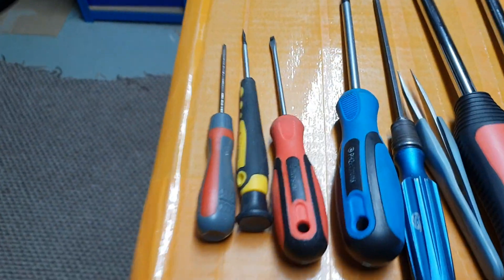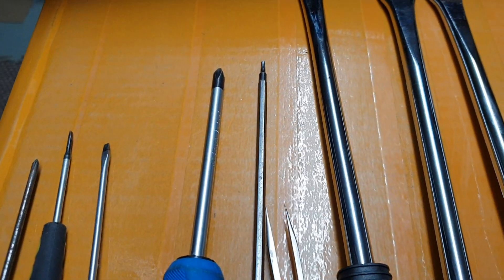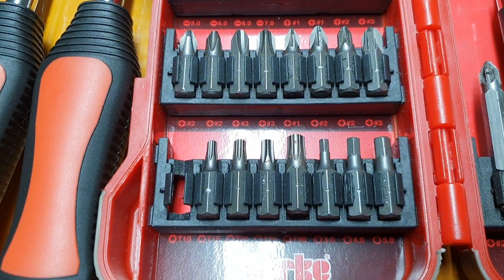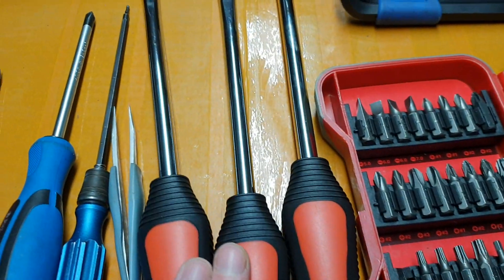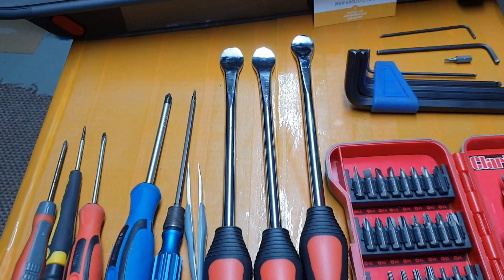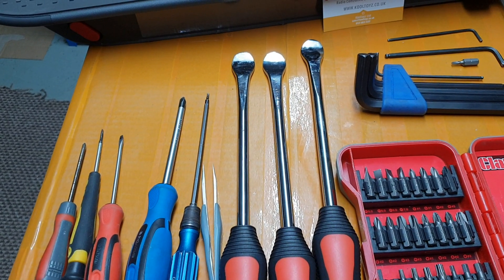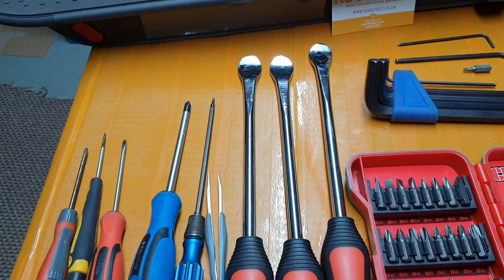You're going to need a few different screwdrivers — little stars, little flats — and a set of Allen keys, and also some torque bits. Most of the time these are sold in sets. I also have a set of tire levers marketed for scooters and bikes. They're maybe 12 inches, but the extra length and leverage really helps when it comes to actually taking the tire off the rim, because that's the tricky bit.